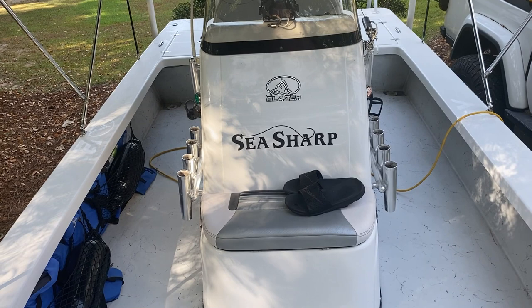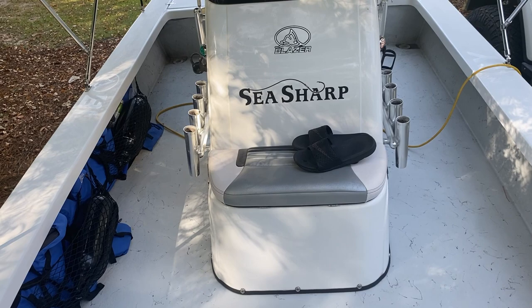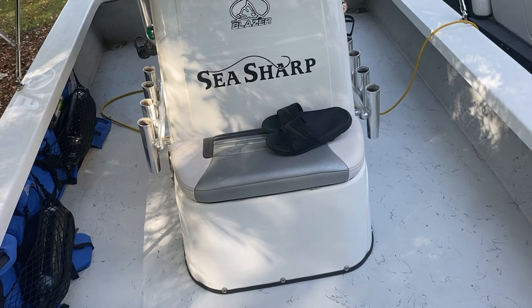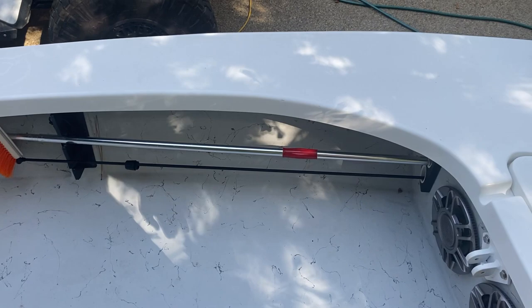Turning around, going back to the stern — I've got my little custom logo there. Up front you've got a bait well or storage. I added these little custom straps to hold life vests and buoys, works really well. If I was going to keep the boat I would add another set over there for extra life vests and buoys.